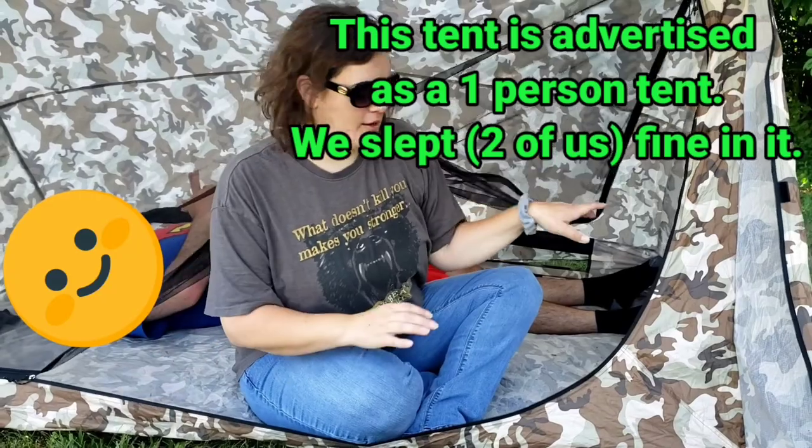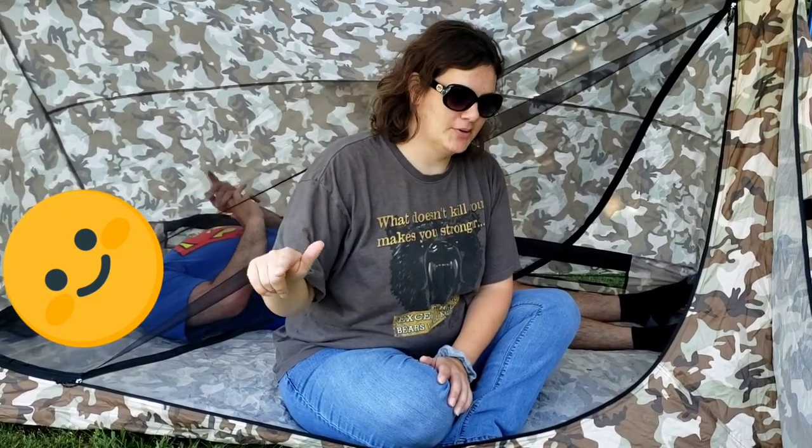I will be taking this tent out into the woods to try it out, and Ghost will be with me. So if you want to stick around and check this tent out in its natural habitat, hit that like button, subscribe, and I will see y'all in the next one.